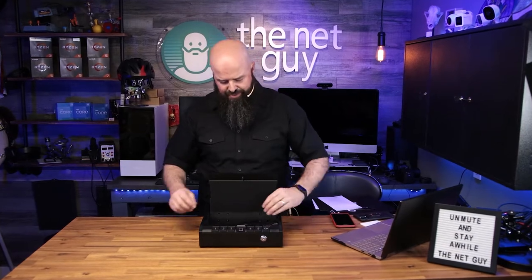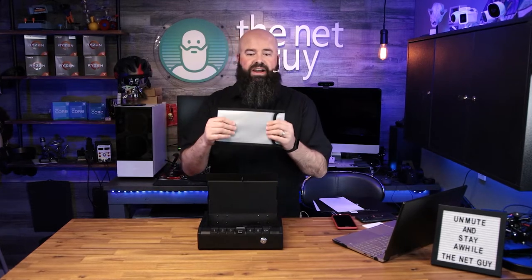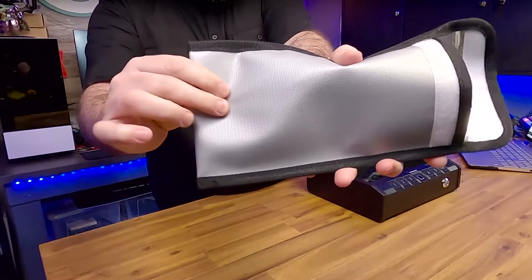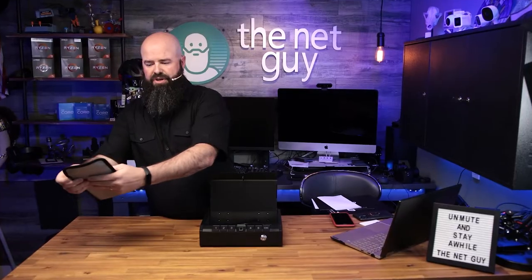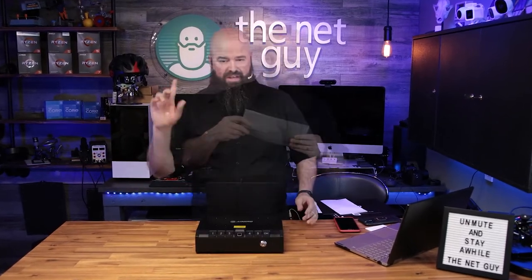It also comes with something that was an additional cost with other vendors, which is this pouch — a fireproof document bag. This is basically silicone-coated fiberglass. You can put important documents in here, maybe some passports and other stuff.